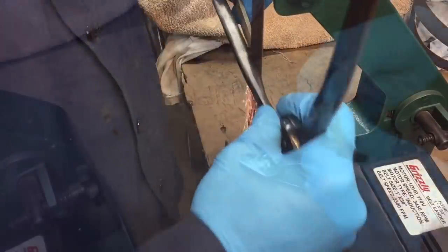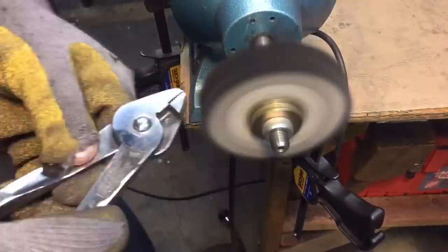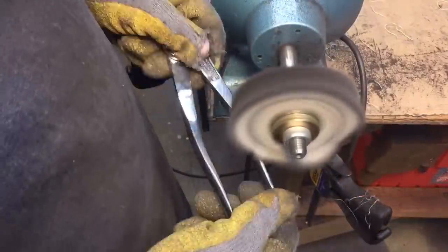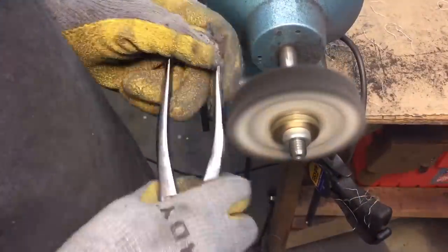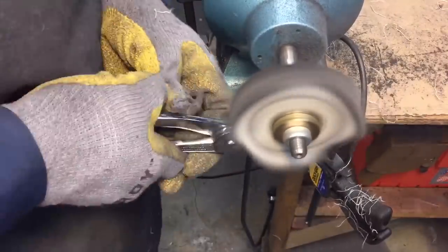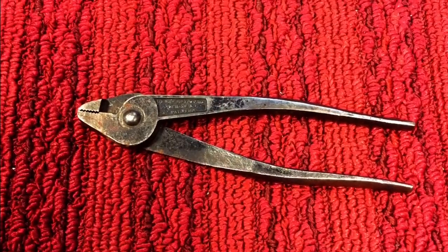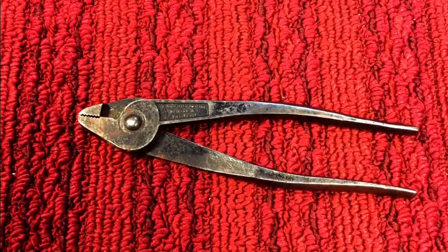The steel on these pliers is very, very hard, so trying to get around that captive rivet was difficult by hand. We took it over to the buffer after sanding for a long time and were able to buff out some of those scratches. After the buffer, we taped it up, painted it — and my favorite part: you remember what it looked like before we started.